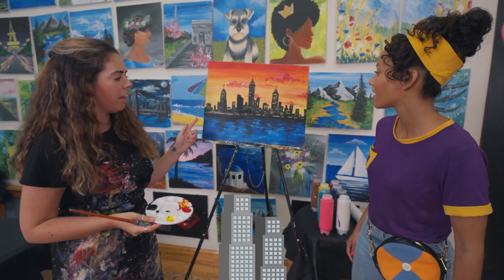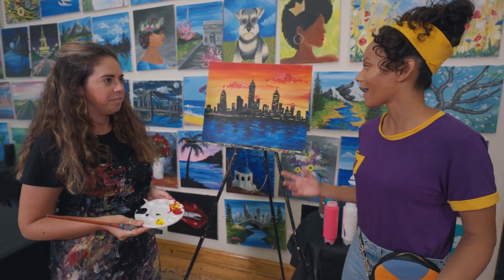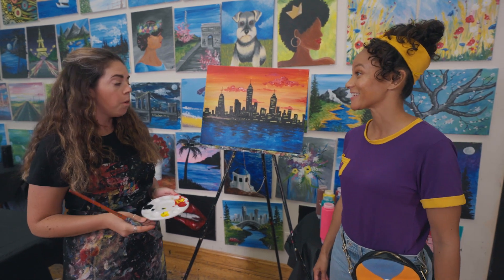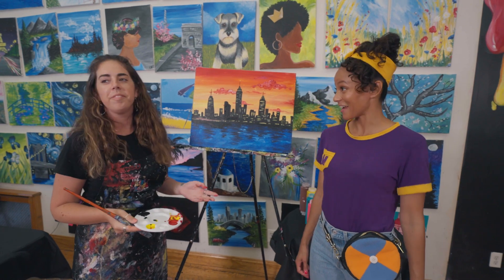This is the New York City skyline. New York City, that's where we are right now. I think I want to make a skyline too, but I want to do a mixed media piece. Oh, absolutely. You're going to need more supplies though. So why don't you go grab it from the table? Oh, all right. Thanks.